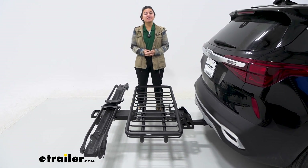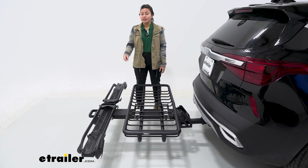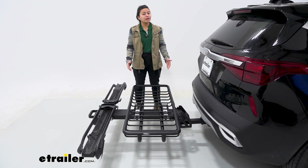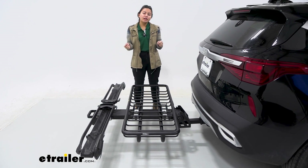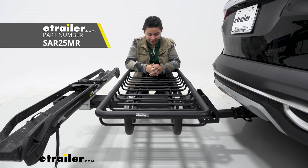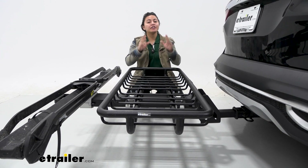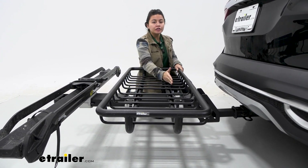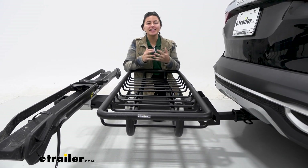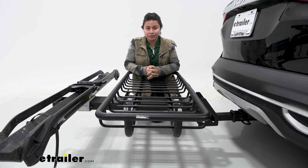Once you start loading this up with cargo as well as bikes, those numbers can add up. This base has a maximum weight capacity of 230 pounds no matter what accessories you have. When you mix and match different bike rack accessories or the cargo basket, that weight capacity changes a little in how it's distributed. For example, this cargo basket has a maximum capacity of 200 pounds, and you'll usually see it attached to the first two slots of your MHS base, because you want the heaviest cargo closest to your vehicle.